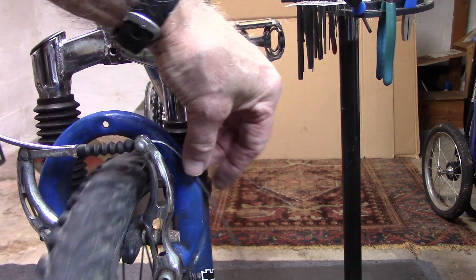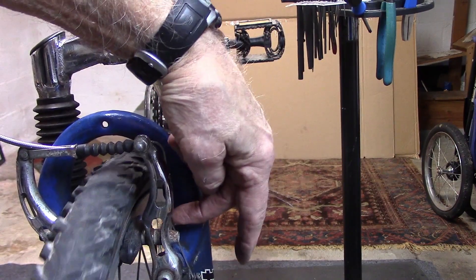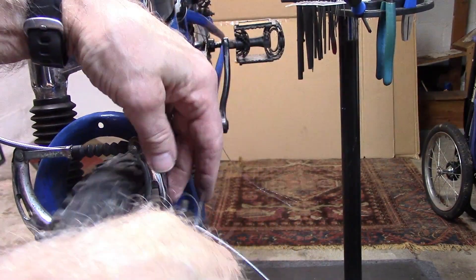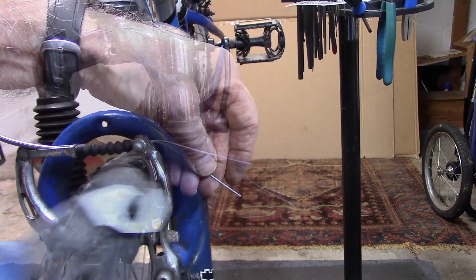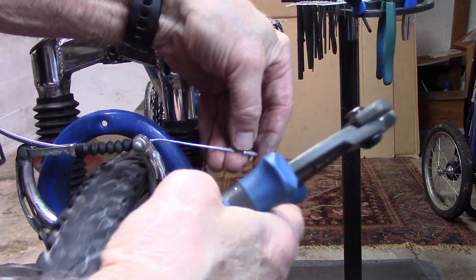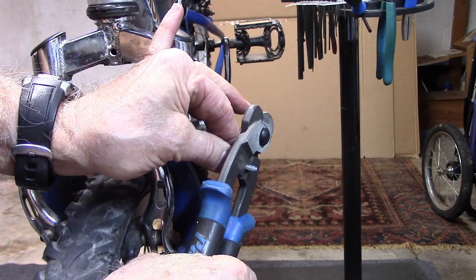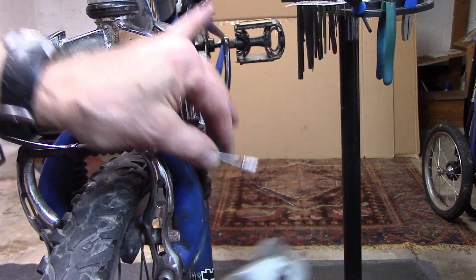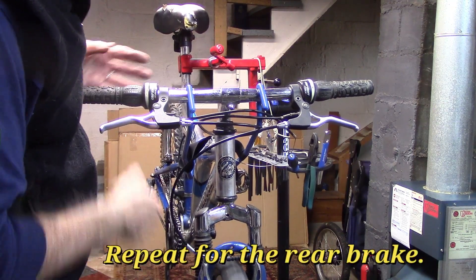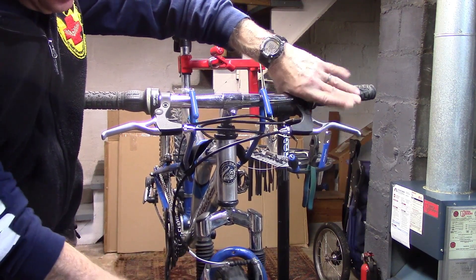Now we're ready to cut our cable. There's a small lip here that will hold the cable behind the brake and out of the way, so we'll cut it somewhere down in here. We'll add our end cap so it doesn't unravel, and use our crimpers to crimp the end so it doesn't come off. Now we can wrap it around the bottom and recheck our brakes. No rubbing — pulled back on the brake handle about halfway, it engages the brake pads to the rim. Looks pretty good.